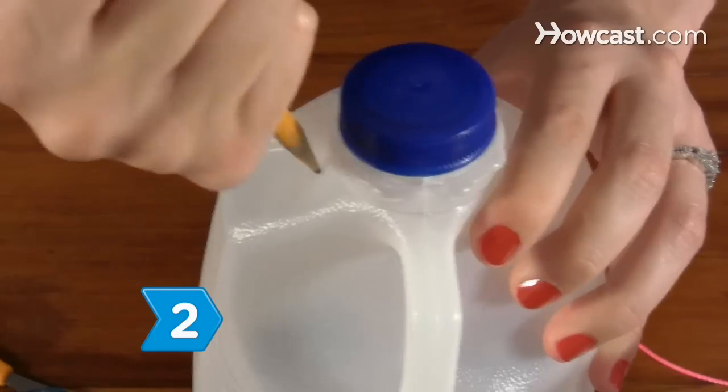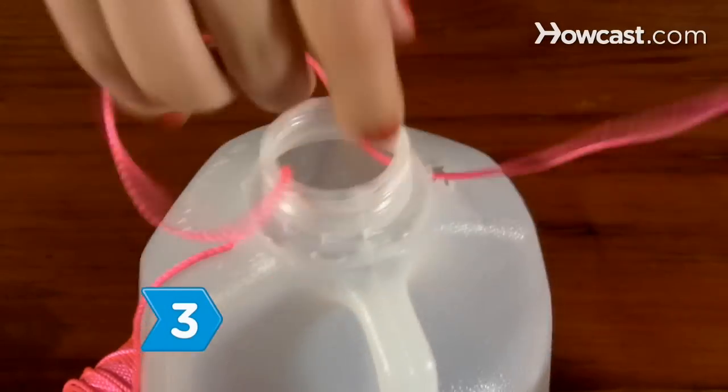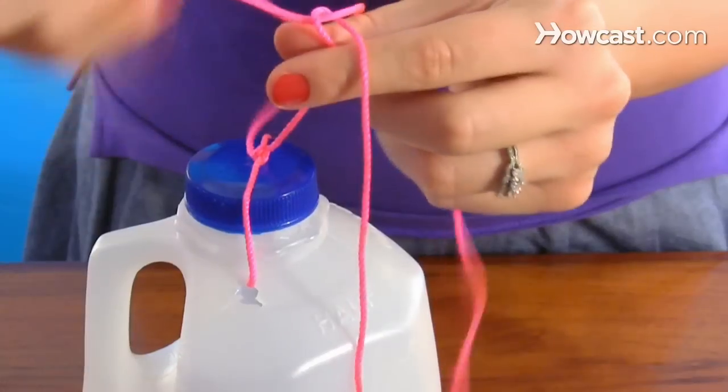Step 2. Poke a hole through the top of the milk carton with a pencil. Step 3. Insert a length of string through the hole and tie the ends together.